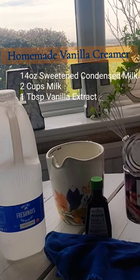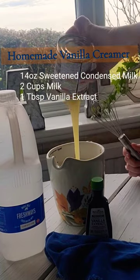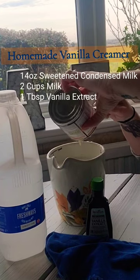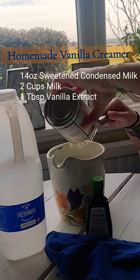So here I'm making homemade coffee creamer — it is my favorite. Right now I'm adding 14 ounces of sweetened condensed milk to my two cups of milk, and then next I'll add one tablespoon of vanilla extract.